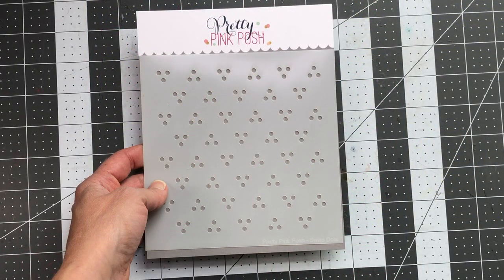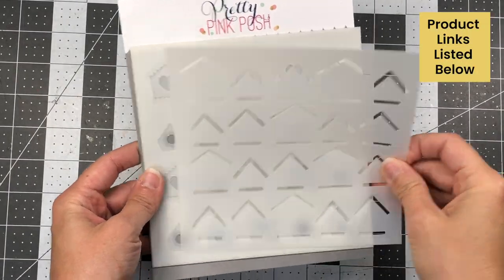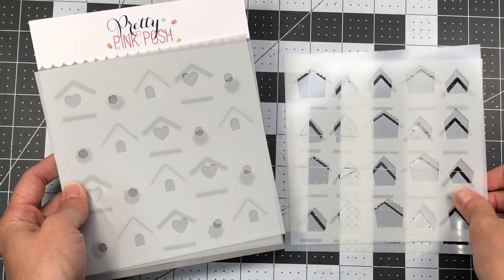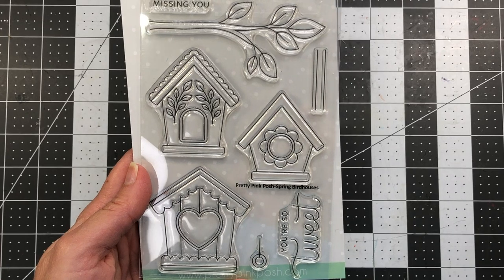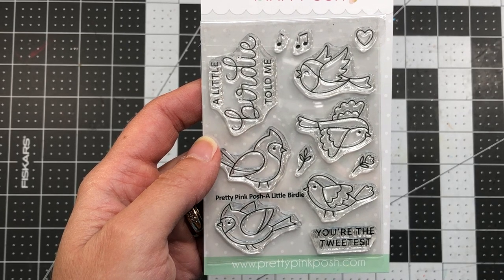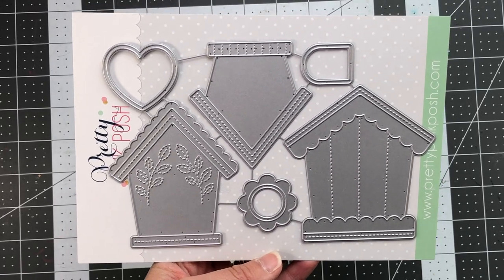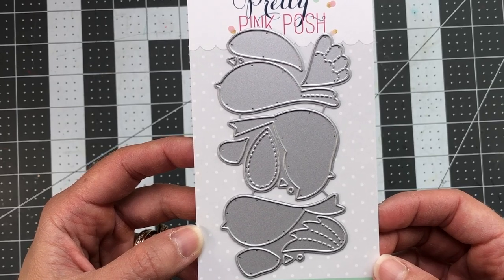So let's take a look at some of the products from the May release that I'll be using today. First off, we have the Swiss Dots Stencil, which is a one layer stencil. The pattern consists of a trio of dots in a triangular shape throughout the stencil. I will also be using the layered birdhouses stencil, which is a four layer stencil that will make a beautiful pattern of birdhouses on your cardstock. I'll be using the spring birdhouses four by six stamp set, which has three birdhouses as well as a branch, as well as the A Little Birdie stamp set — a three by five stamp set with five birds that pair very well with the birdhouses. I'll also be making a card with the decorative birdhouse dies, and there's also the stitched birds that will pair well with the birdhouse dies.